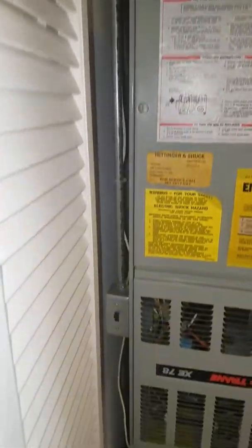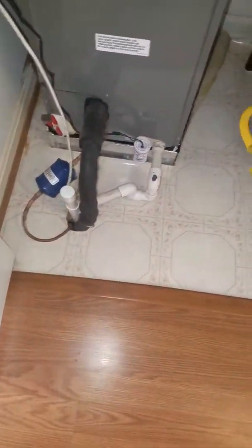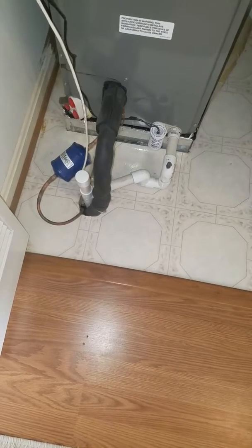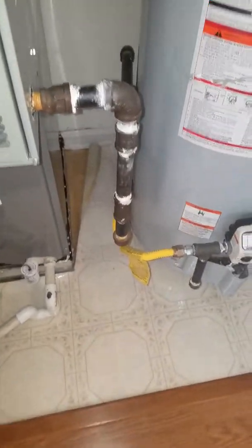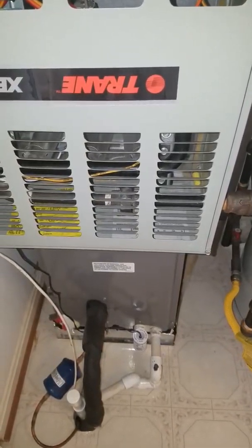Here's your electrical coming in on the side. Here is your drain line going into the plumbing underneath. And here is your gas line coming up right here, then going into three-quarter hard pipe into the side of the furnace.